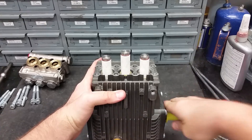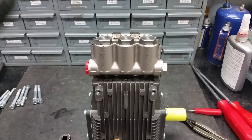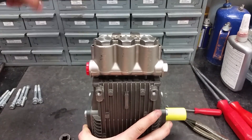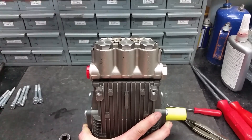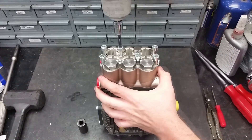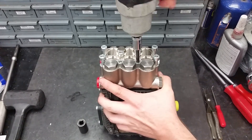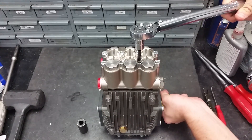Put the manifold back onto the body with the pistons. You may use a soft face mallet to make sure the head is on all the way. Reapply the head bolts and torque to 218 inch-pounds. When torquing the head bolts, use a criss-cross pattern to evenly distribute pressure.